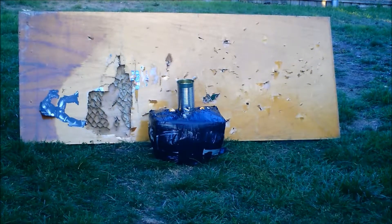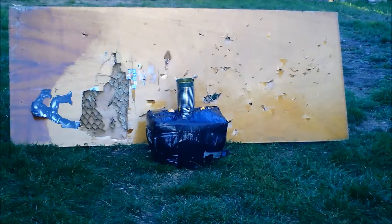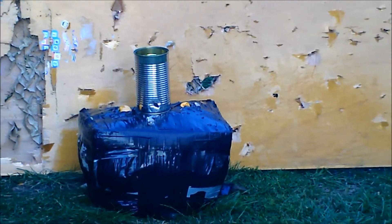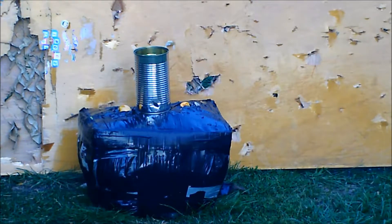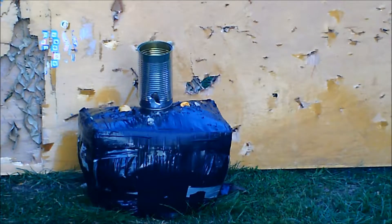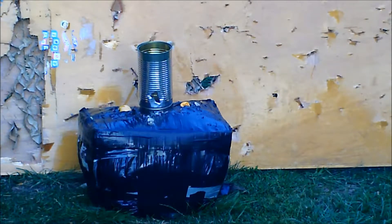Toxic broadhead on a dog food can, I hope that's clear enough.